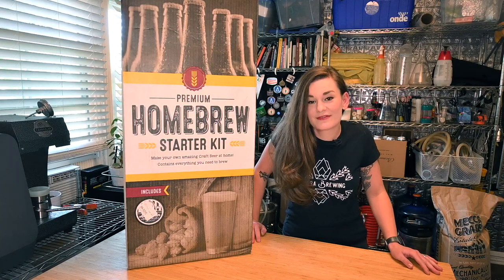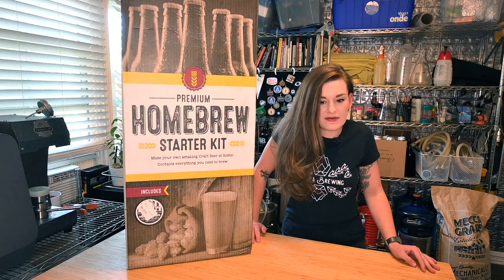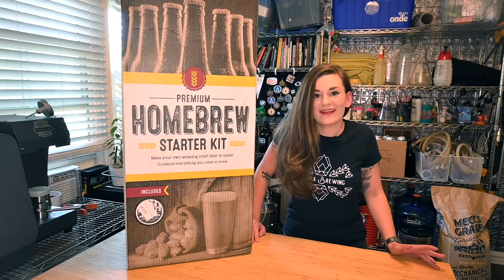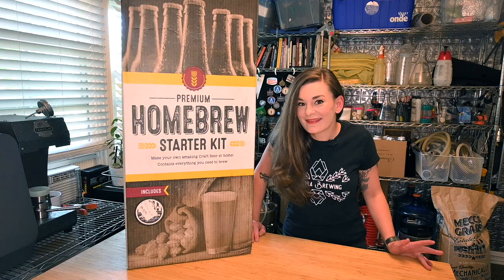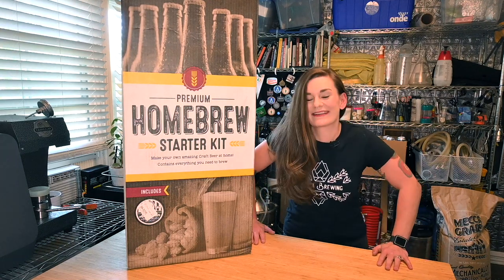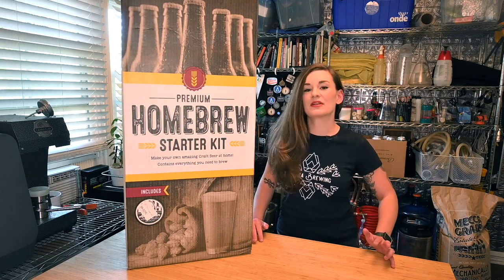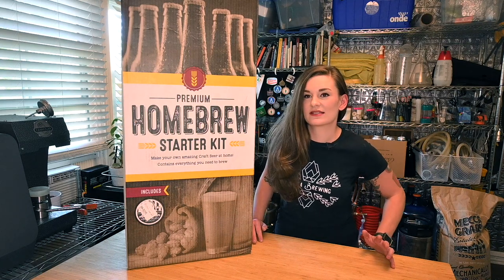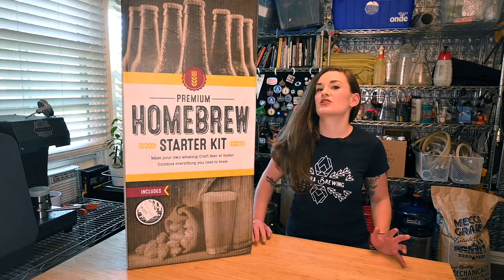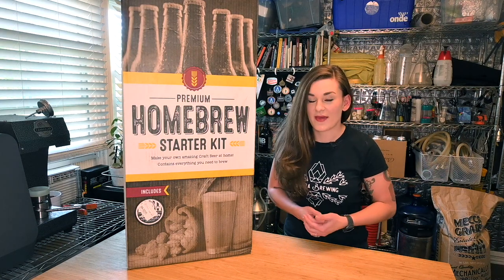Welcome to Flora Brewing. I'm Sarah for those of you who don't know me. Today I am doing a series on how to start homebrewing. It's Learn to Homebrew Month, November, also my birthday month. So I'm super excited to show you guys basically everything you need to know to get you starting homebrew. I'm going to show you down to the things that you would never even think. We're going to start with some extract.